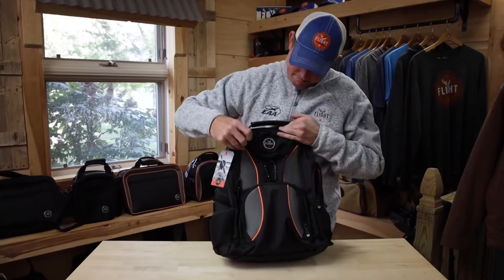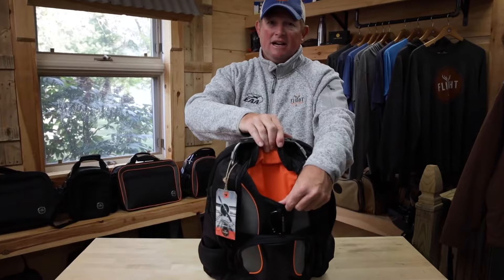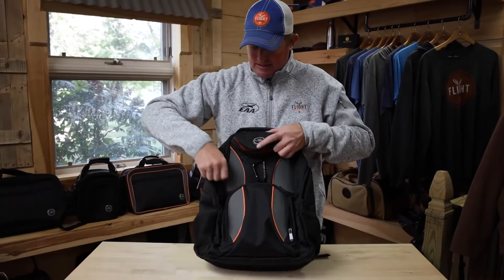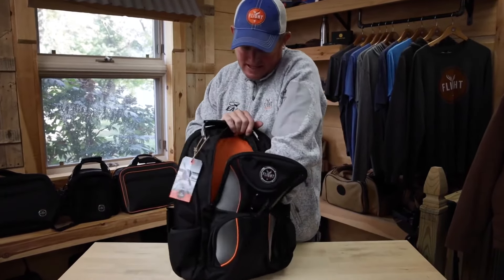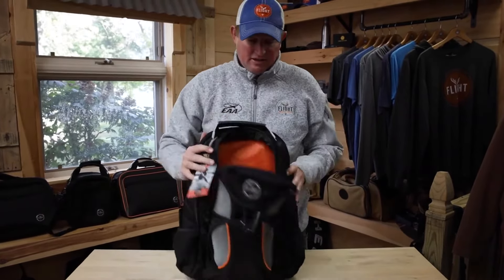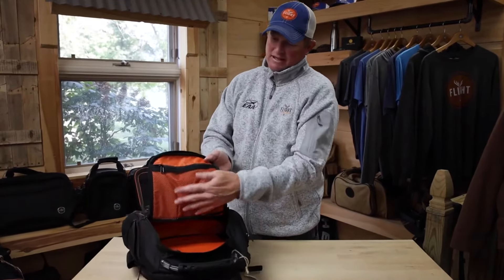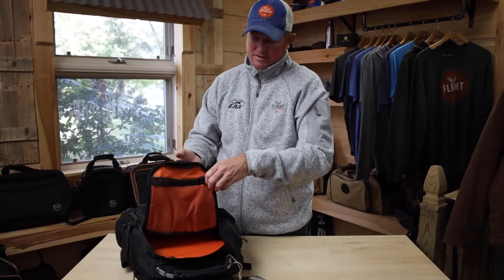Getting into the main upper compartment here. First we'll start with the padded sunglass area. And then the next compartment back — a big deep weld compartment. It's got a support in the bottom so you can push it down and have your backpack stand up. We've got a mesh pocket here with a zipper for securing items. I put my wallet in here when we go flying.